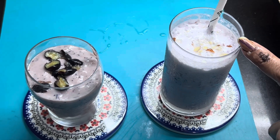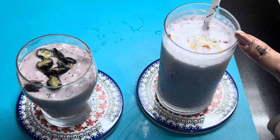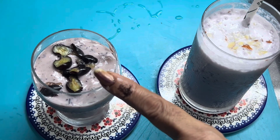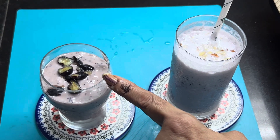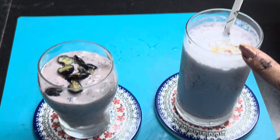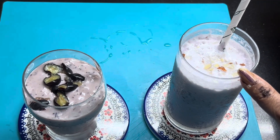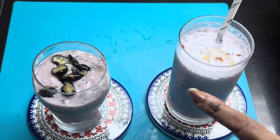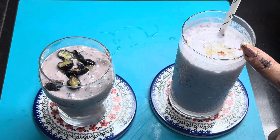This is our Fresh Blueberry Smoothie and this is our Fresh Blueberry Shake. They are very healthy because I have not added any refined sugar. We added sweetness from honey. Both are very healthy and nutritious — blueberry is a superfood and very helpful for us.